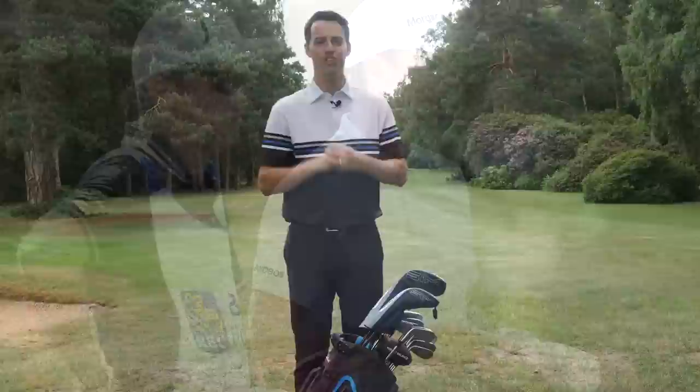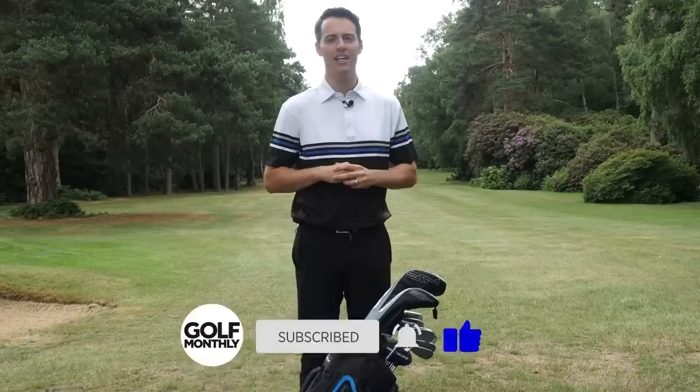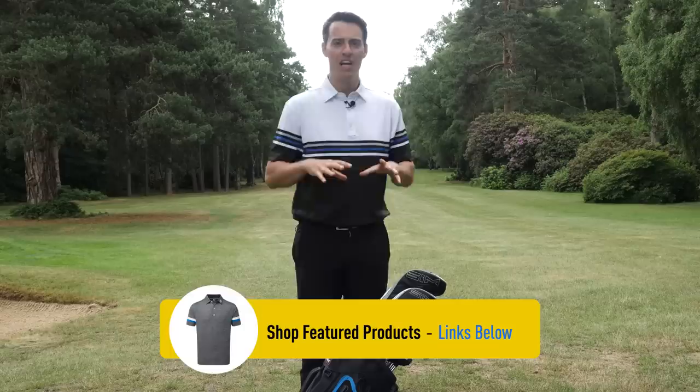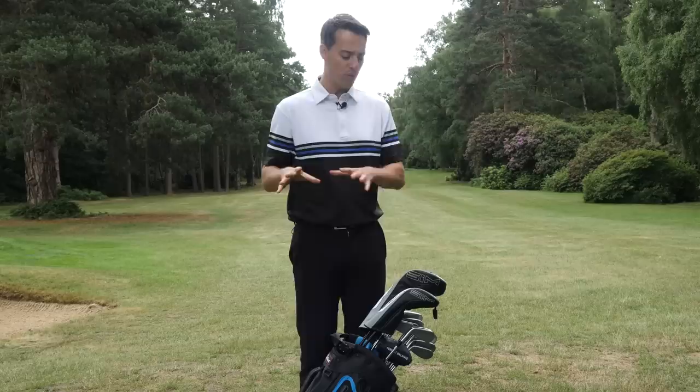Hello everyone and welcome to this video where we're taking a look at the clubs inside the bag of Englishman Justin Rose. We know Rose has been a TaylorMade staffer for 20 years. He then signed a multi-year 10-club deal with Honma at the start of 2019, but at the start of 2020 a lot of the Honma clubs in his bag were disappearing. It was then announced in late May that he had parted ways with Honma, making him a free agent in terms of equipment — free to play whatever he chose in any area of the bag.